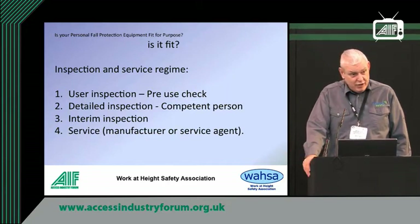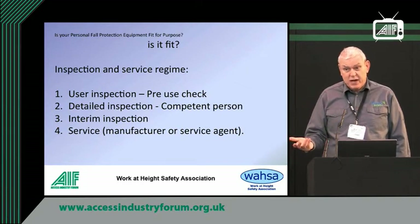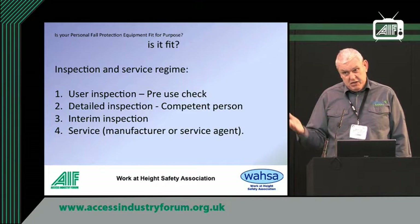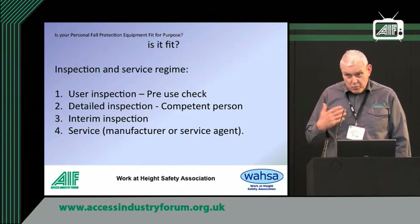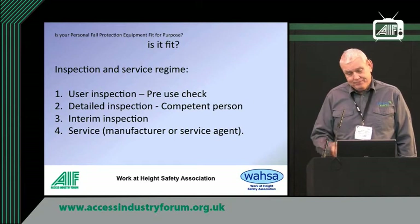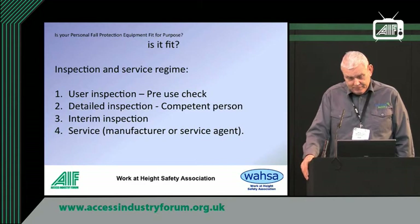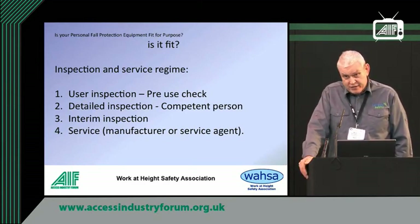Obviously your final consideration: harnesses and lanyards can't be serviced. All you can do is inspect them, because if you fall on a lanyard or a harness, that's your lot — you have to replace it. But with fall arrest blocks and more engineering-type equipment, they need to be serviced, usually annually. If they're going to have more wear and tear than that, you can make it more often, and they have to be returned to the manufacturer or the service agent.